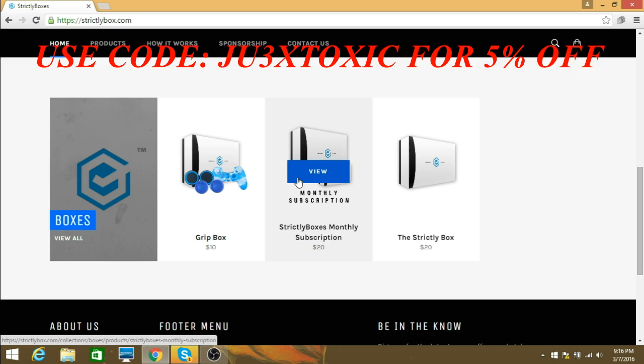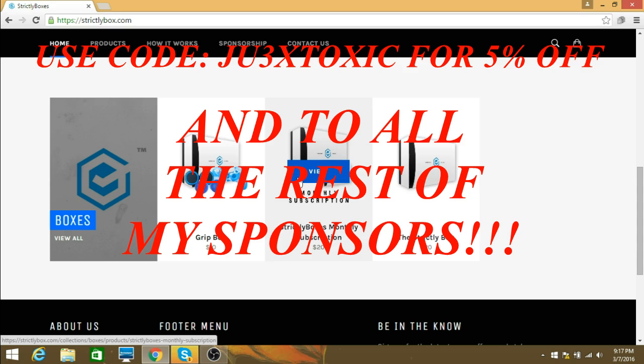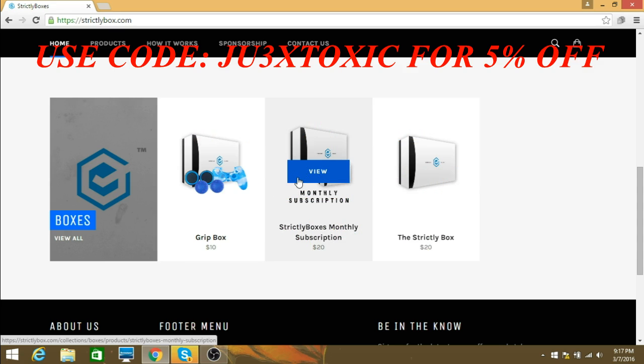Strictly Boxes, if you're watching this, thank you so much for sponsoring me — it means everything. I can't wait to see how far we get into this sponsorship. To all my fans on YouTube, I wouldn't be where I'm at today without you guys. Huge shout out to everybody who watches and smacks that subscribe button. Be on the lookout for the unboxing video, subscribe if you're new, and as always I'll see you guys later — peace out!